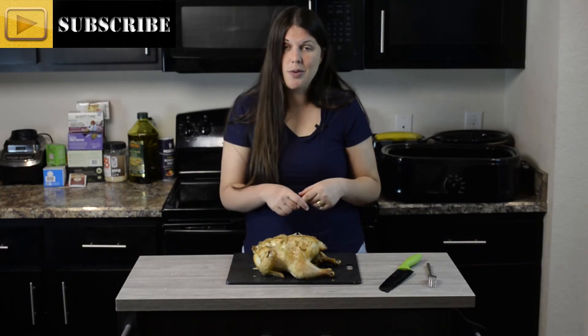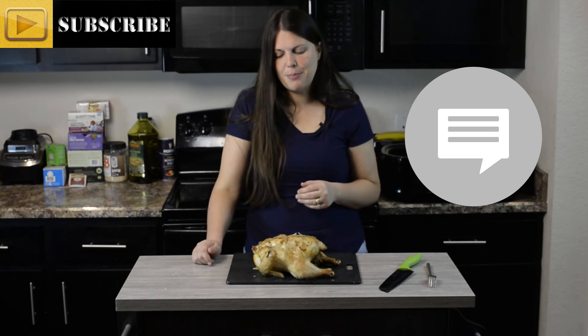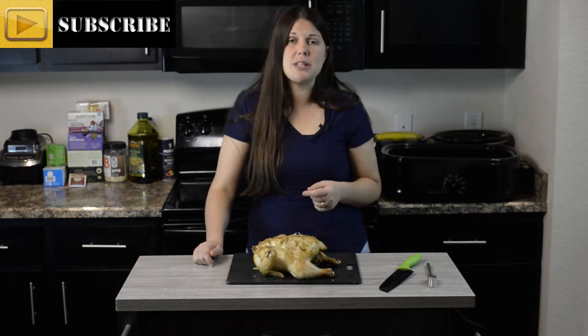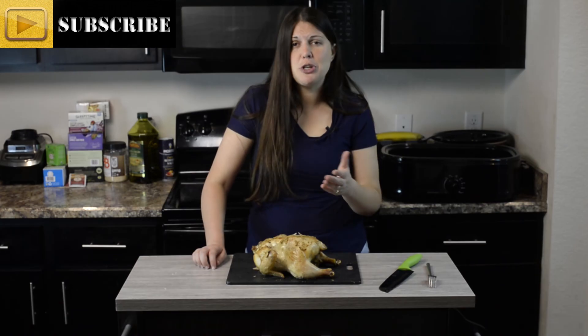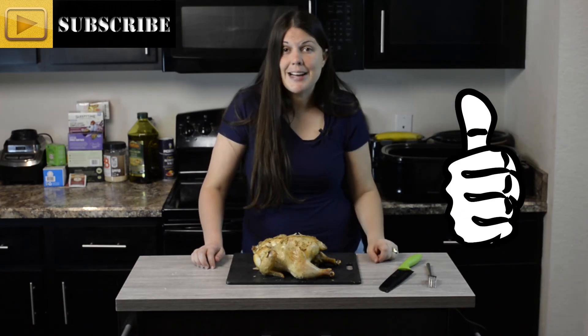All right everybody, thanks so much for watching! I'm ready for lunch because I want to eat this buttery garlic skin. Let me know in the comments what you like to put on your chickens. I hope you give this recipe a try. Thanks for watching Keeping It Real in the Kitchen — be sure to subscribe, like this video, watch some old ones, and I'll see you guys next time. Bye!